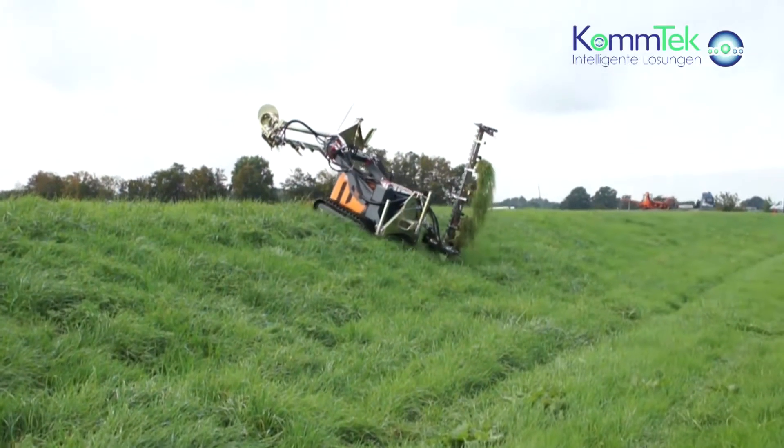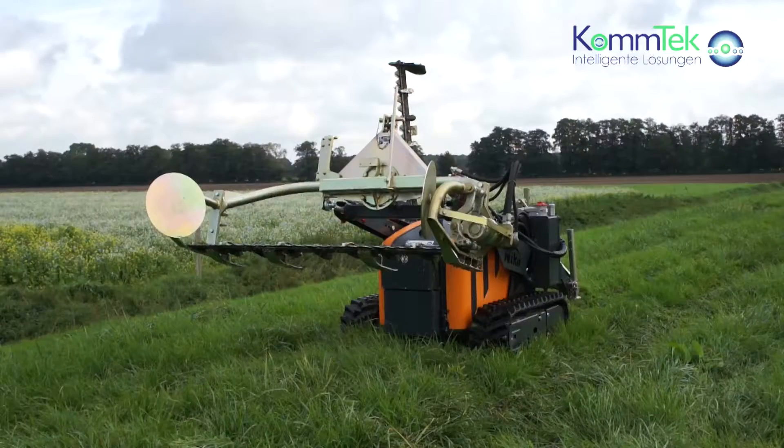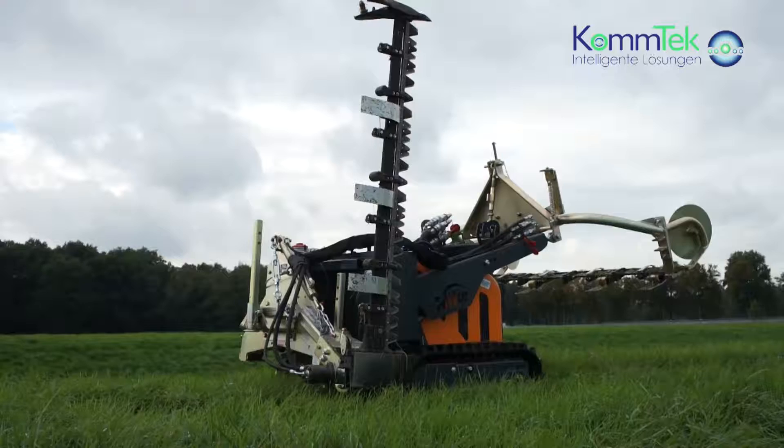All in all, the RoboFlail Plus with sickle attachment is an extremely efficient, fast and compact tool — essential when caring for dykes and embankments near waterways and rivers.